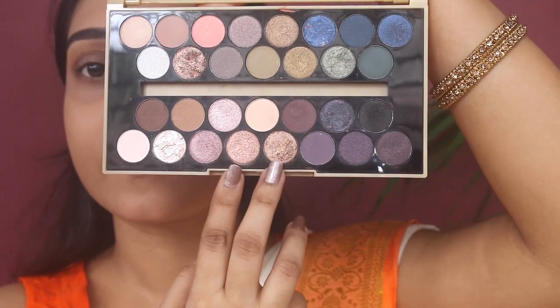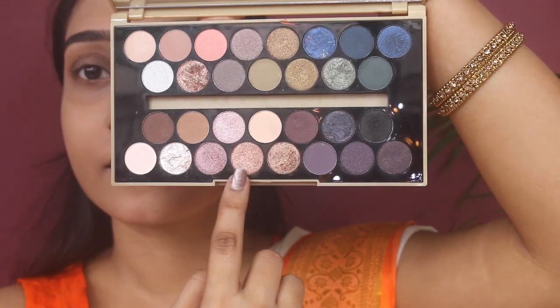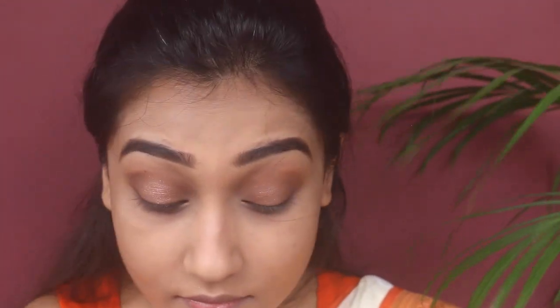Next, to pop up the look, I'm using two glittery shades together — first one and then the other. I'm applying this with my fingertips on my eyelid. Make sure you apply this pigmentation under the crease line.